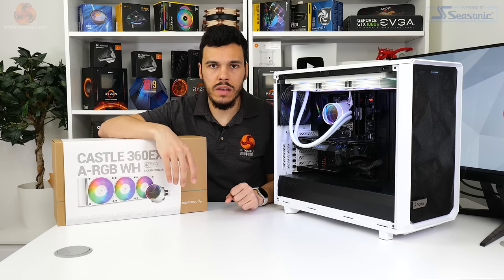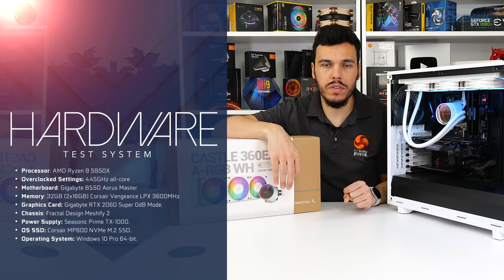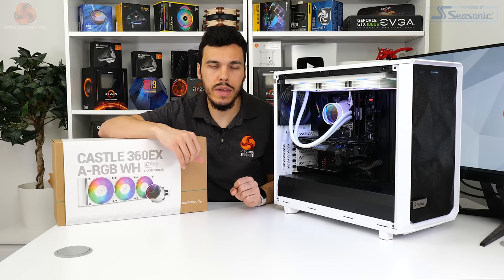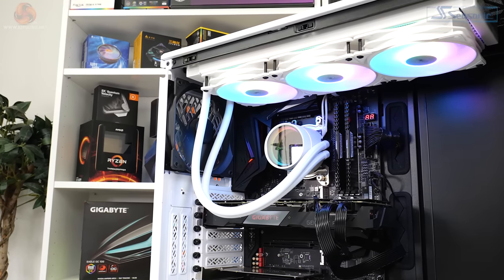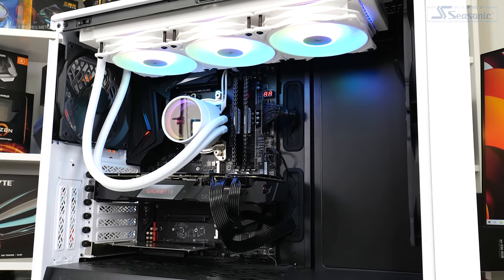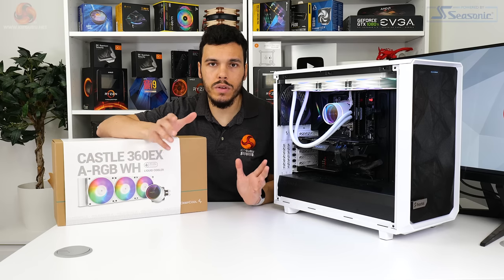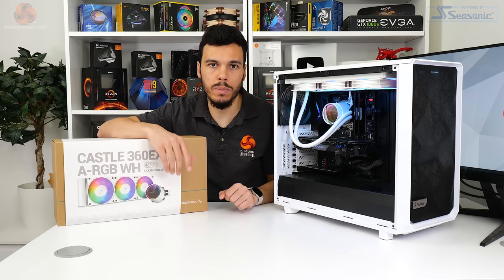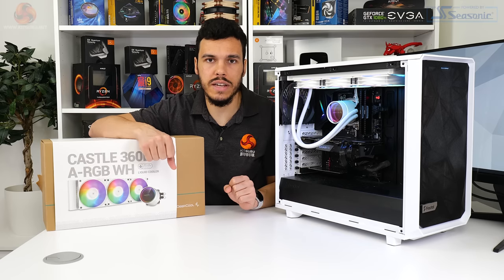For testing the Deepcool Castle 360 EX ARGB White cooler, we're going to our usual AM4 test platform running a Ryzen 9 5950X processor at precision boost overdrive and also overclocked to 4.45GHz with roughly 1.3V delivered through the motherboard, which is a little over 210W of package power. The motherboard is a Gigabyte B550 Aorus Master with its excellent VRM. We use a Seasonic TX1000 1kW power supply, a Gigabyte RTX 2060 Super graphics card in 0RPM mode, and the Fractal Design Meshify 2 chassis with three 140mm fans. We use a 30-minute looped run of Cinebench R23 NT and look for the steady-state CPU temperature towards the end of this loop, with ambient maintained around 23 to 25 degrees Celsius.